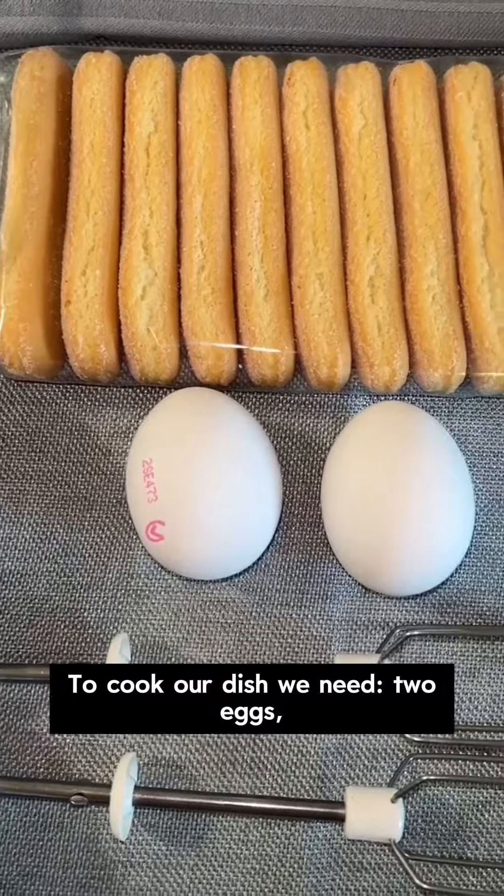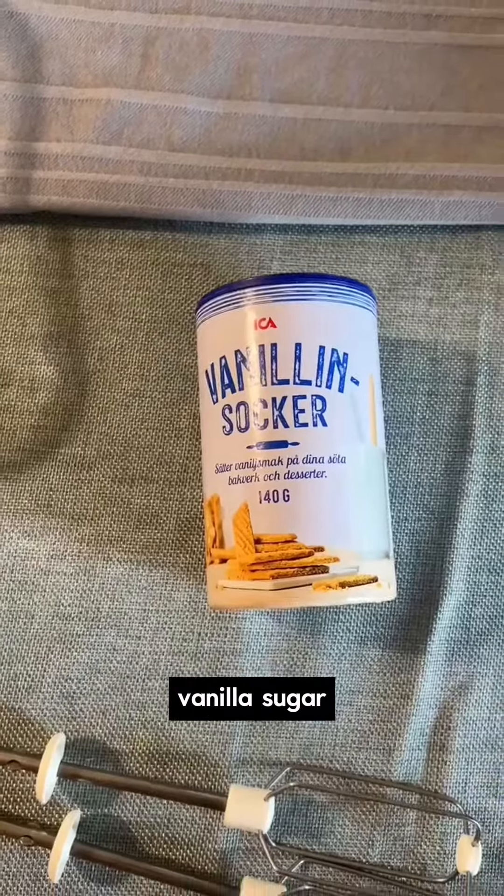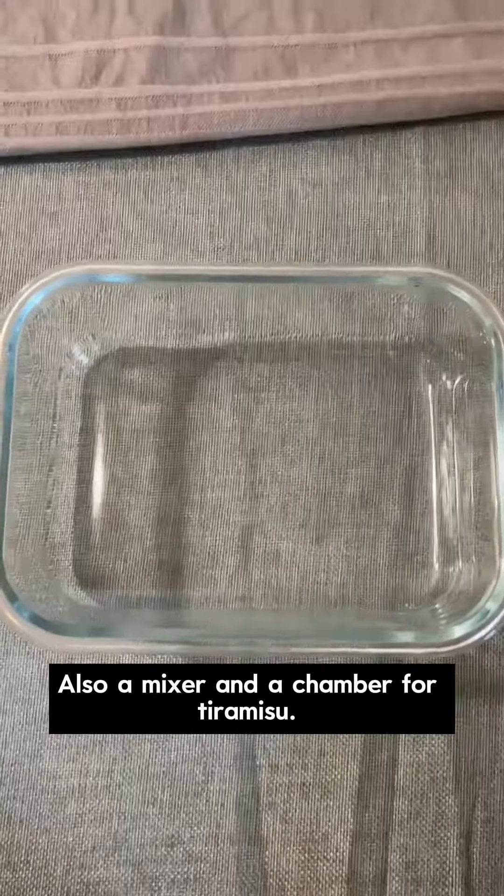To cook our dish, we need two eggs, sauerade biscuits, also called tiramisu biscuits, vanilla sugar, cocoa, coffee powder, and mascarpone cheese, also a mixer and a chamber for tiramisu.